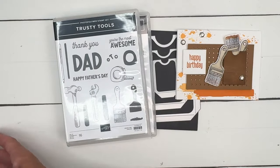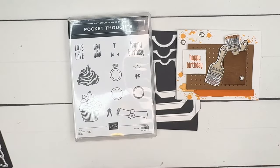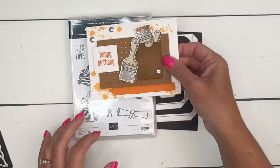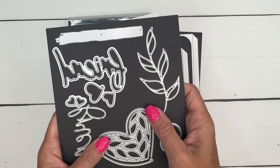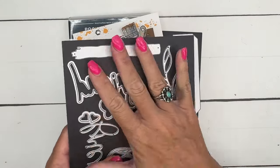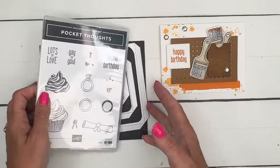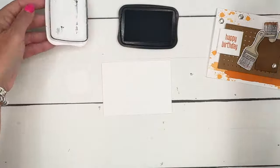So we're using the Trusty Tools stamp set along with the Trusty Tool dies. We're going to cut out the pegboard, use the paintbrush die to cut out the paintbrush, use art and texture to add texture to our pocket, and add some paint splatters in the back. These little paint shapes are cut with a die from the Friends bundle — I'll have it listed on the PDF for you. The only stamp we're using from the Pocket Thoughts this time is the Happy Birthday sentiment.